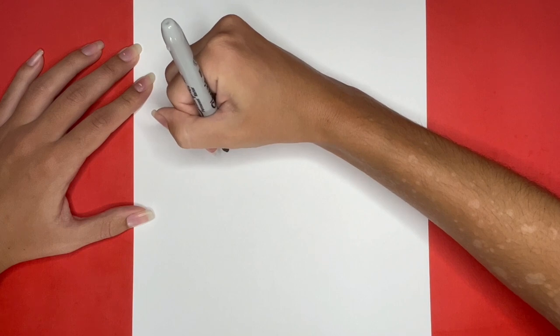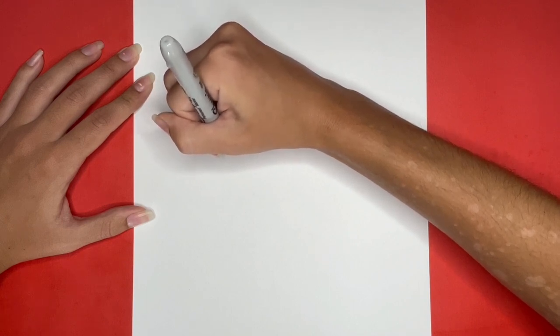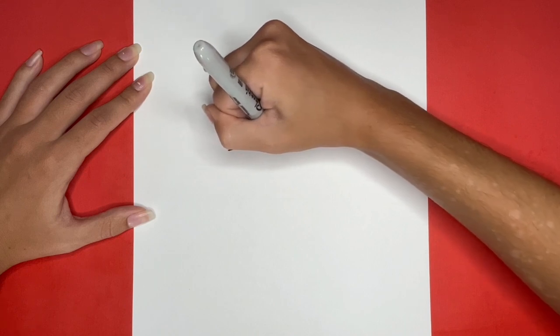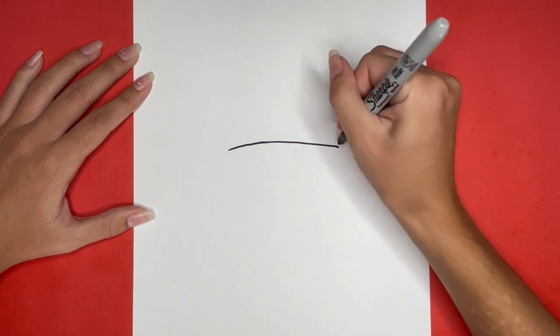We are going to begin by drawing the goggles. For this, we are going to draw a line in the middle of our page for the top part of the goggles. Then we are going to draw a curved line going downwards from either side of that line. These will be the sides of the goggles.